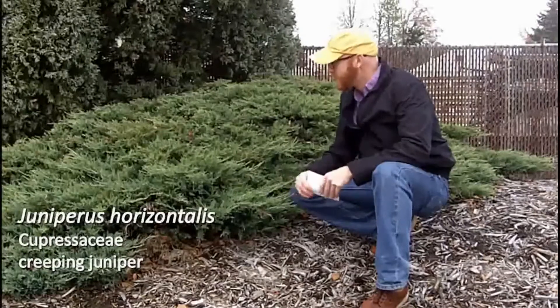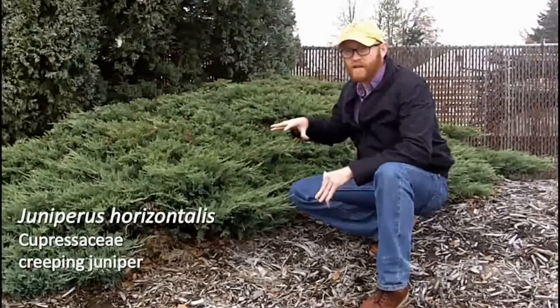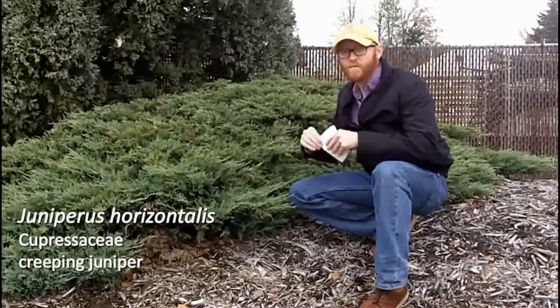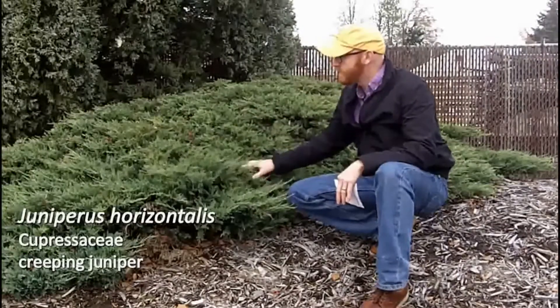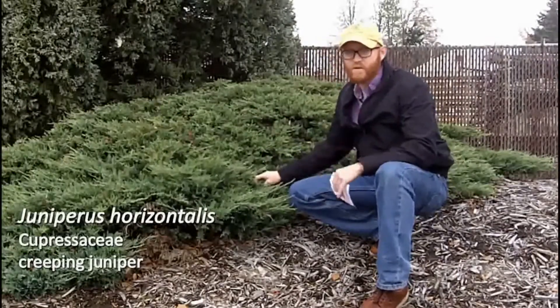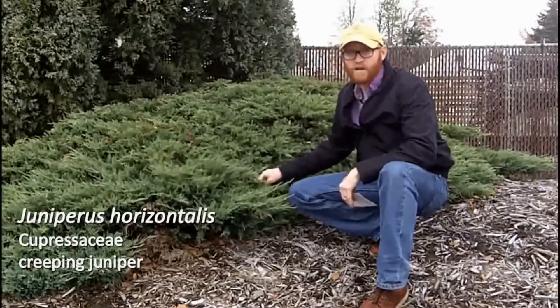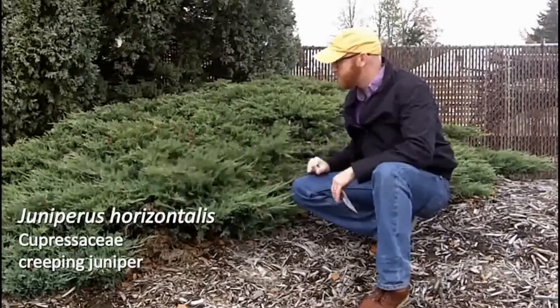Again, it depends on the selection, but Juniperus horizontalis is actually under-planted compared to the lower-growing Juniperus chinensis cultivars. Most of those get too large for the spot, so I would actually recommend Juniperus horizontalis instead. It's also really tolerant of poor soil conditions and overall pretty hardy. So that is Juniperus horizontalis.